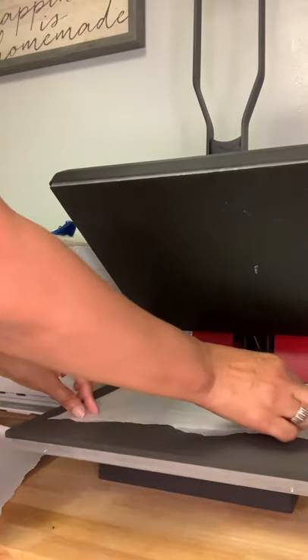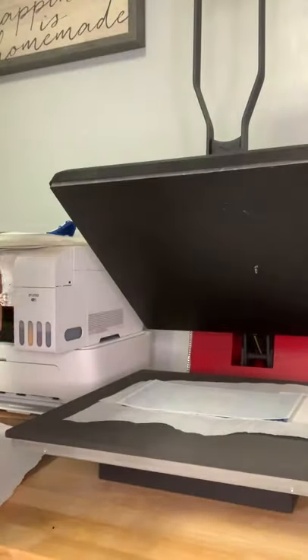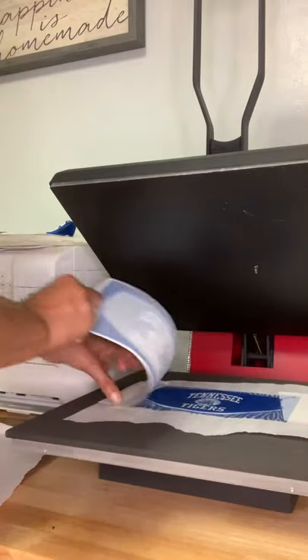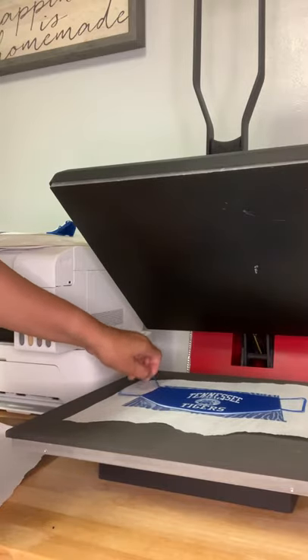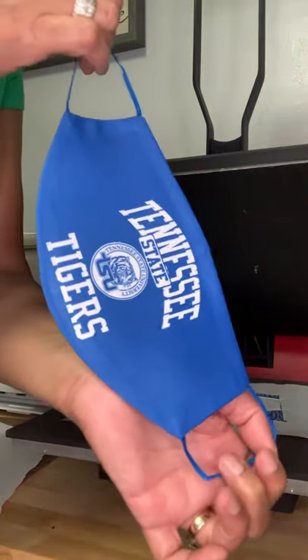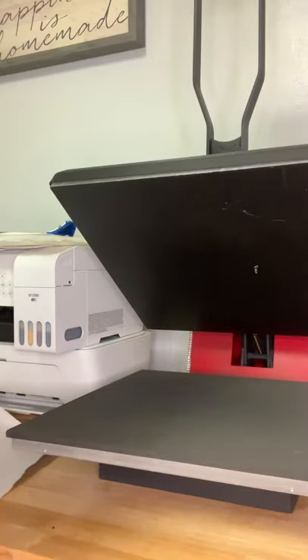Okay, we are done with the first mask. Go ahead and remove your butcher paper — as you can see the ink came through there. Pull up the design and there it is. You can see all the ink transferred. Remove your tabs, throw all that away, and here's the mask. See how that white changed to blue? Yes! Let's go ahead and do our second mask.